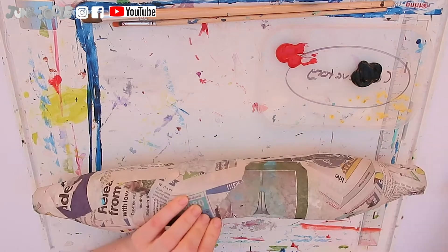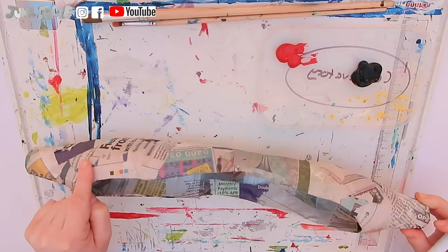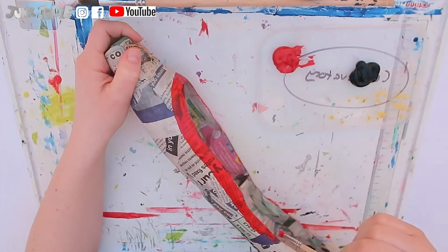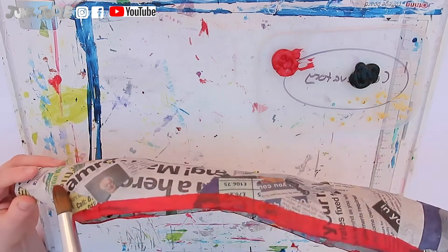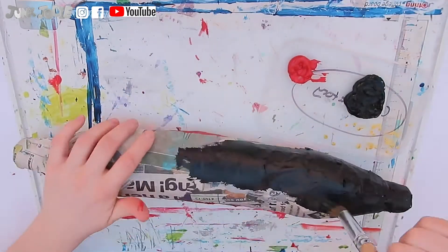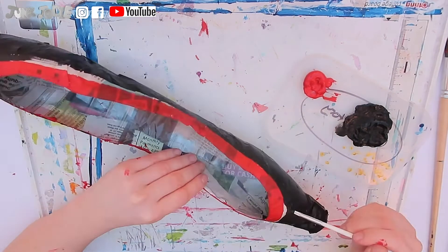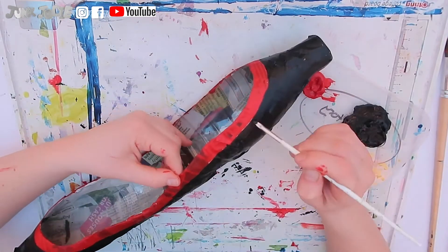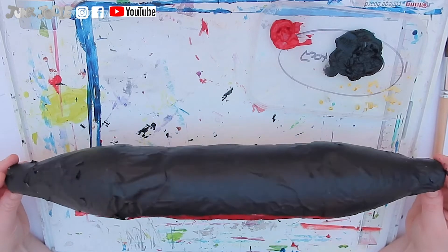Once it's dried, it's time to get painting. We want to paint the top edge of our canal boat in red paint, roughly 1.5 centimetres in width. We then want to paint the rest in black. Now you can take a thinner paint brush to neaten the edges between the red and black paint. Once that's done, we will leave this to dry and then start working on the rest of our canal boat.